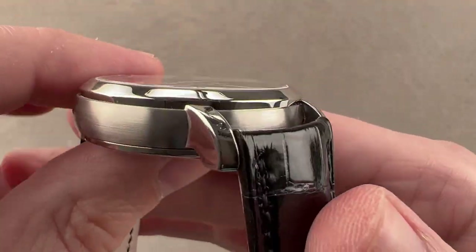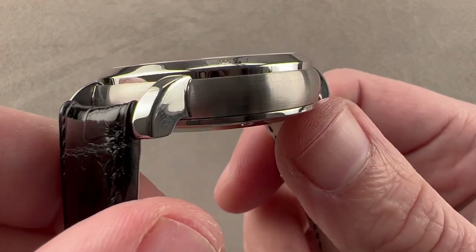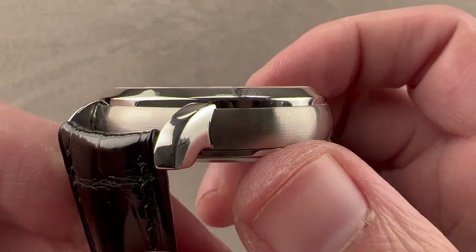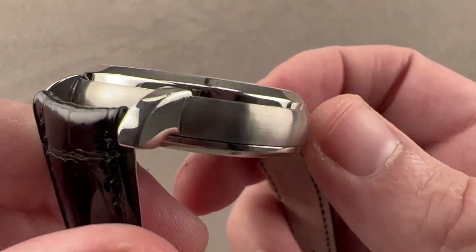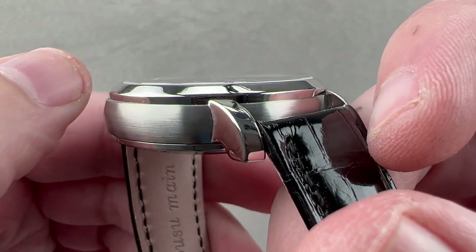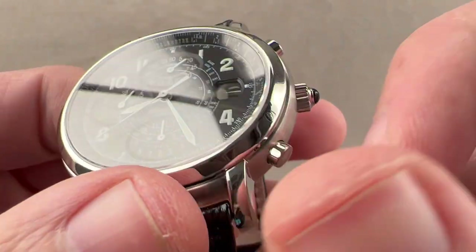The case is beautifully made — handsome, charming — with a little bit of a vintage vibe to it. The lugs are all high polish, very narrow when viewed end-on. They have a sharp break with the case flank, which is intriguing because they're finished differently: the lugs are polished, the case flank is satinated, and the contrast is beautiful. The bezel is minimalist with a vertical lip and a profile I'd describe as domed — a very shallow dome — rather than conical.